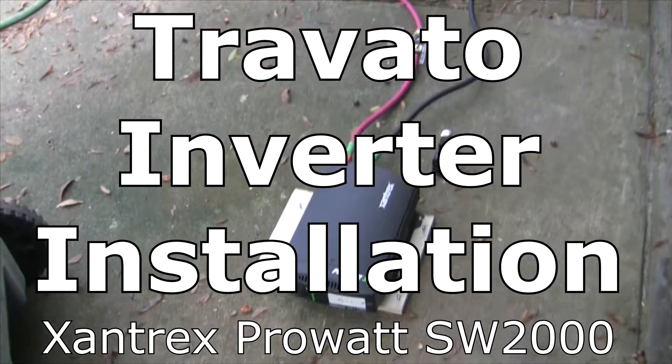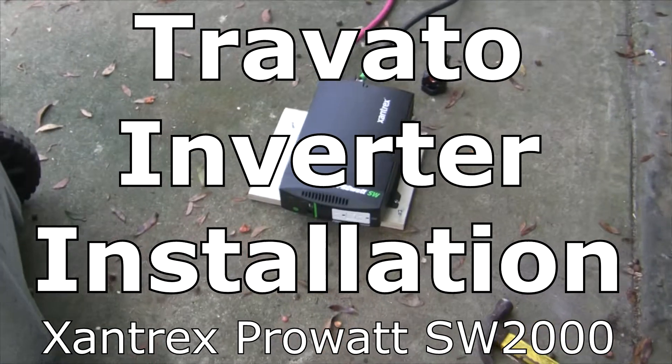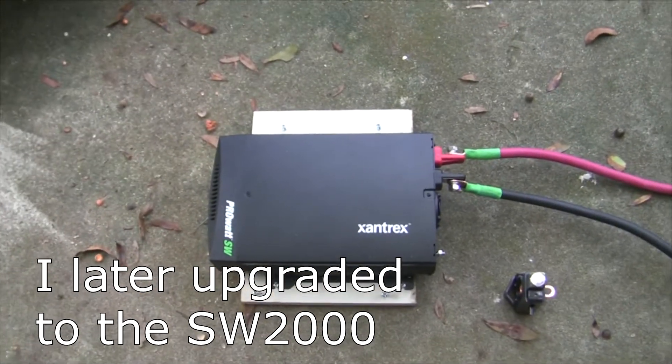I'm going to go over the setup of my Xantrex SW-1000 Pure Sine Wave inverter on my Travato. You can see I've got it mounted on a board, which just makes it easier to install inside the cabinet that I'm going to install it in.